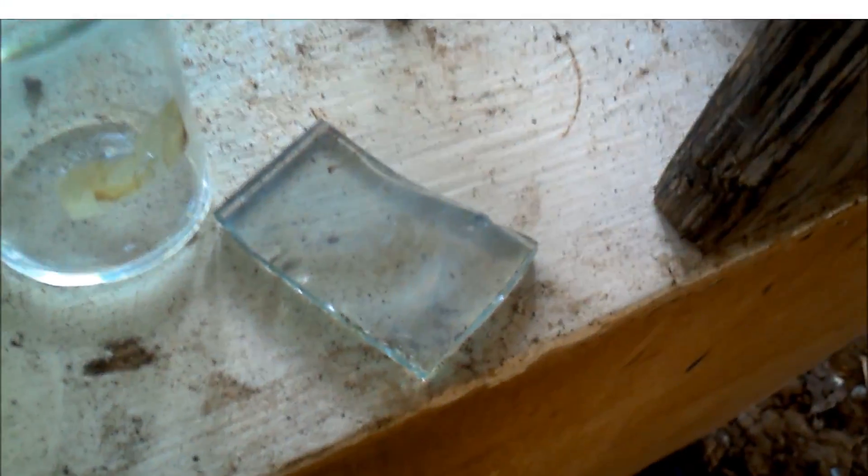You have to get the temperature right. Also, this glass broke from thermal shock — you can see it was a perfect square before.